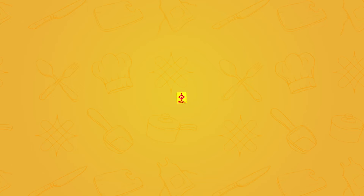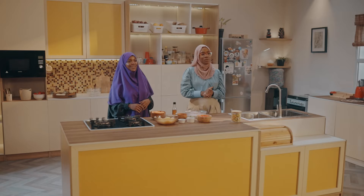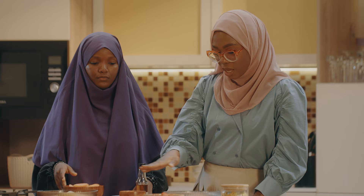Welcome back to Maggi Diaries, everyone. This meal will be cooked in two batches because we are going to be making the chicken and then the roasted vegetables. To make our meal, we're going to be using two chicken laps, sesame oil, carrots, scotch bonnets, ginger powder, onion, parsley, garlic powder, potatoes, thyme, ground pepper, tomatoes, and of course our Maggi Chicken.